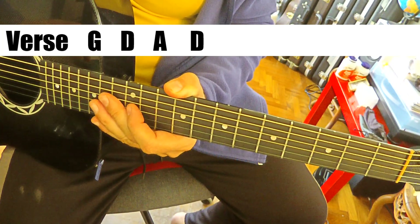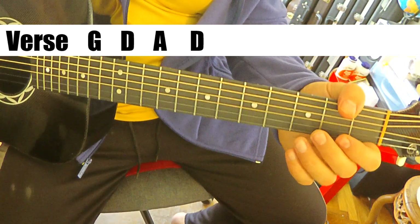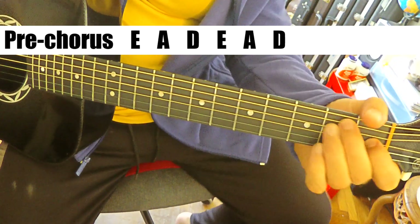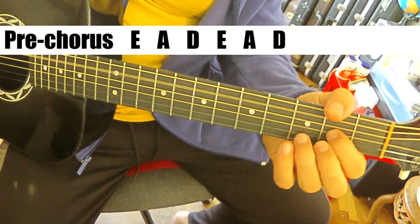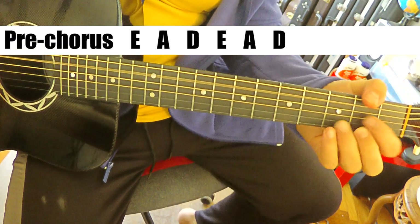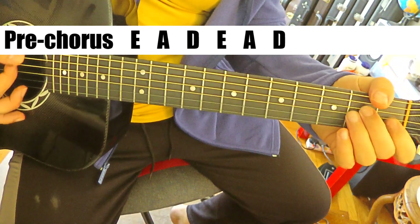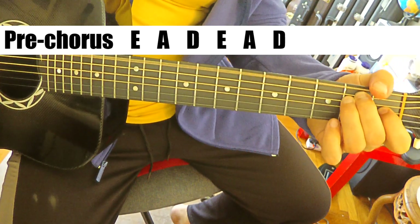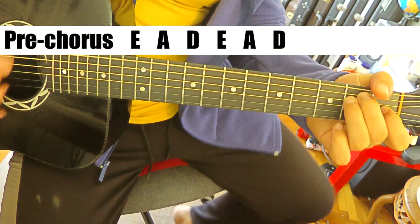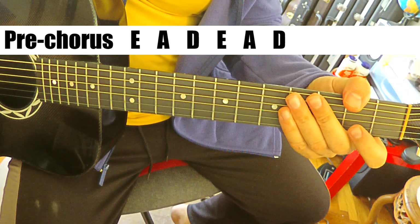And then it takes us to a pre-chorus. One more time through. The pre-chorus is super easy - it's just A, D, E, A, D, and then the A is the key. And that takes us into the chorus. The chorus is the same as the intro.